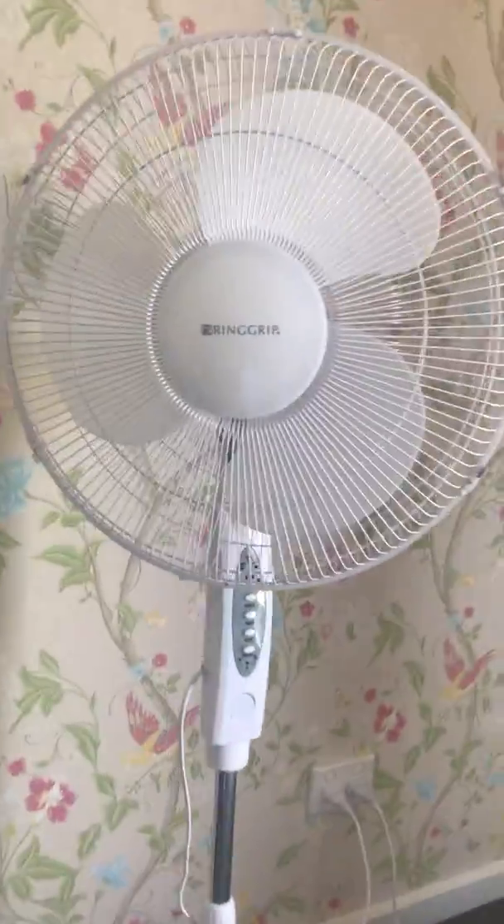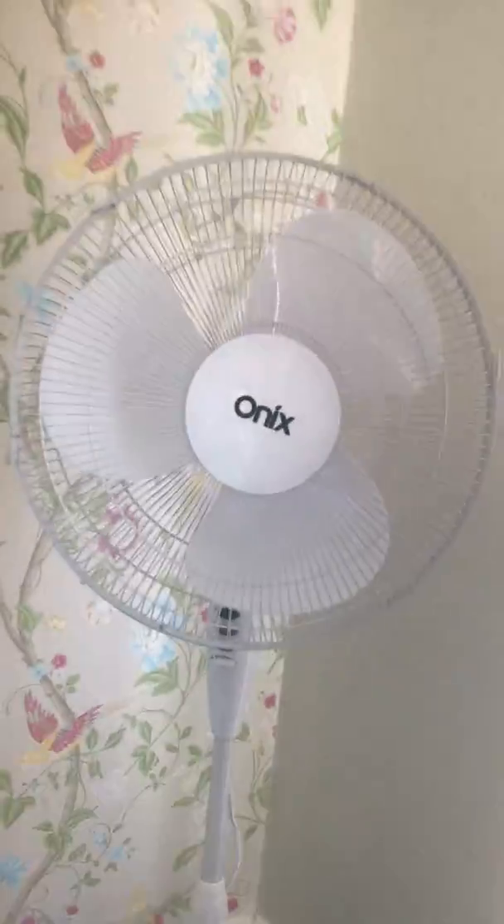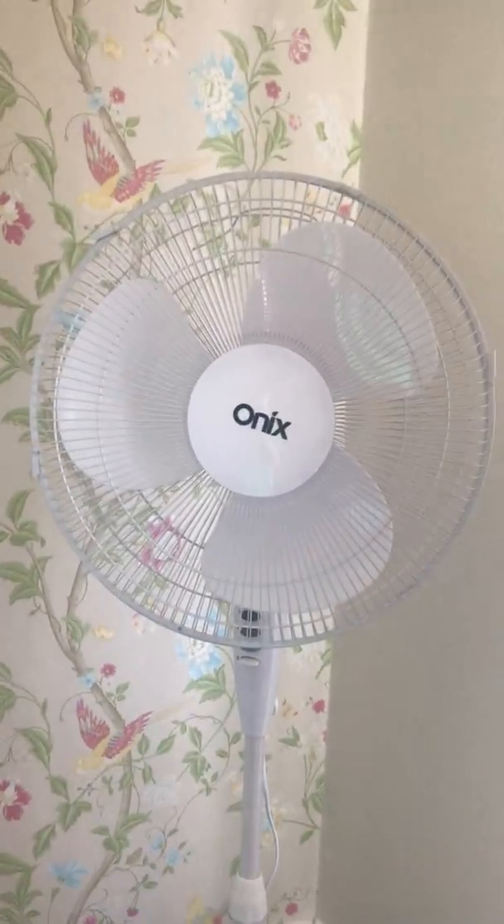We got this one — an air remote. I bought it today, I bought this Onyx fan. I bought it on Friday. Here is the box; this fan has this box. Look how it has...